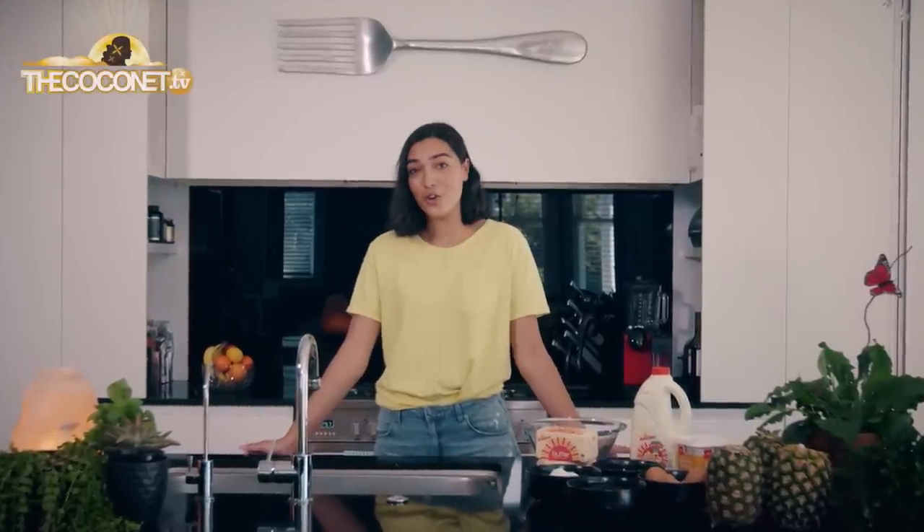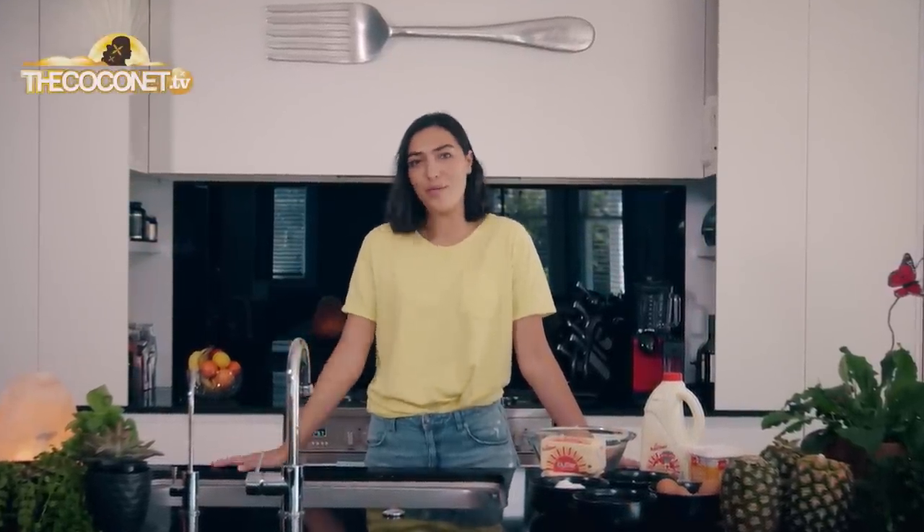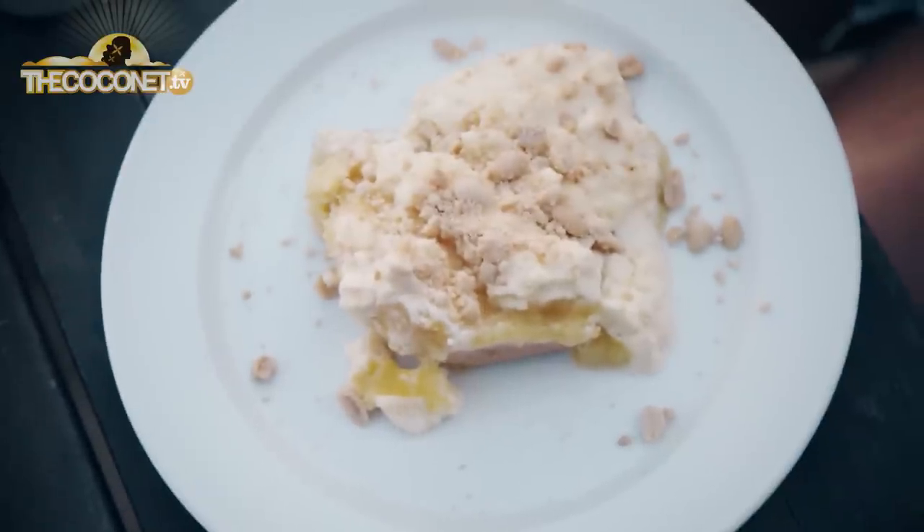Talofa lava, I'm Timena, and today on Cocoa Cooking we're going to be baking one of my favourite dishes, a paifala or a pineapple pie. That's a Samoan, Tongan, and every island favourite.